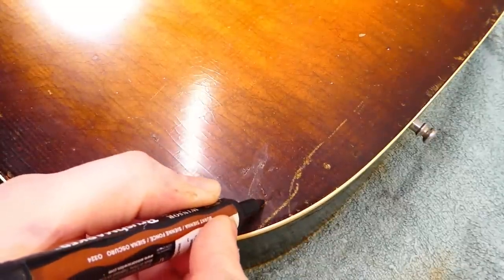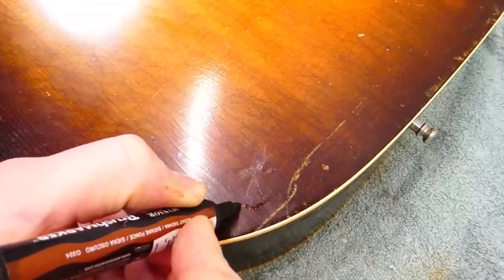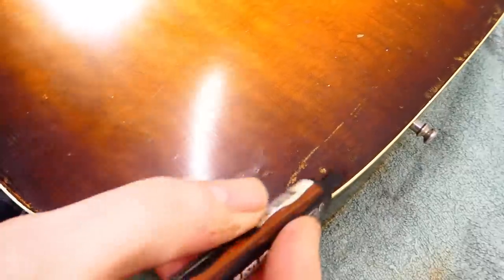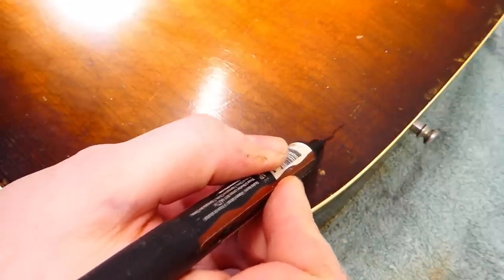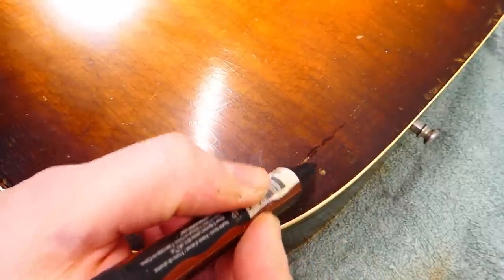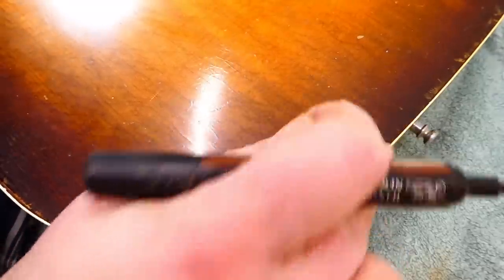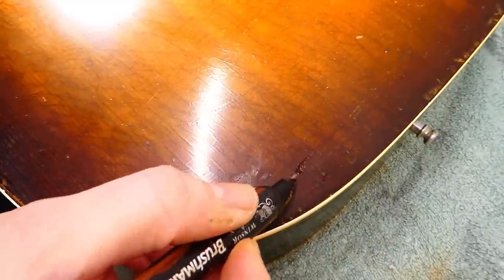But at this place here where there's sort of a rotary motion involved in the scratches, I found it visually distracting. So I'm just going to use a little bit of this alcohol-based touch-up marker — it will limit its visual impact.